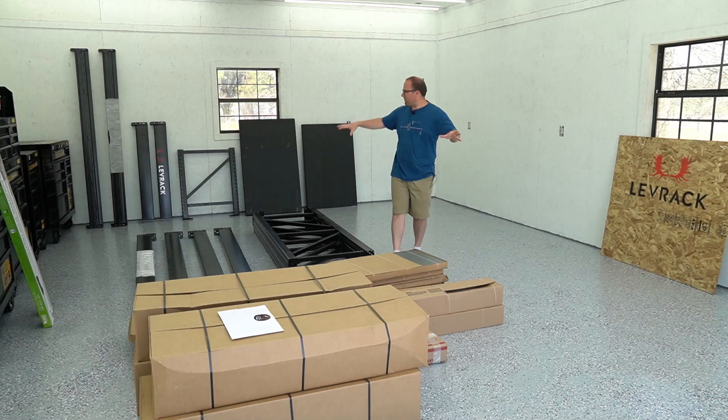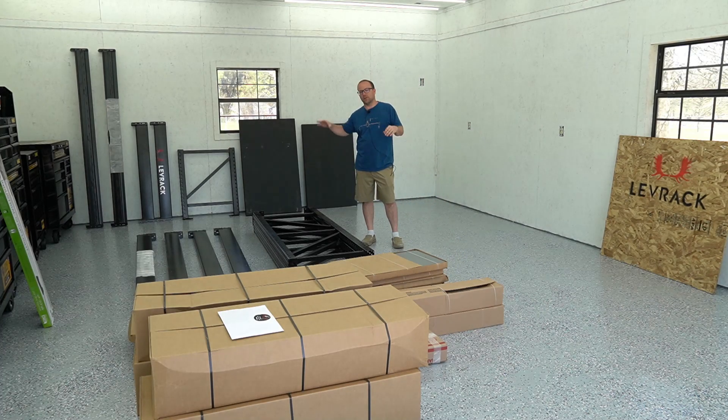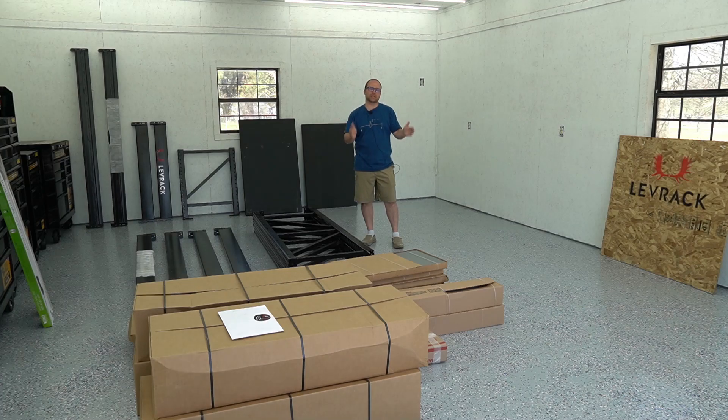Here's all the Levrack that I got. I don't just have the Levrack with the shelving — I also have a desk on one side and a desk on the other, so I have a little bit more than you'd usually get if you just got the shelf rolling system. These are all the pieces. We're gonna get them out of the box and set that thing up — time-lapse mode.